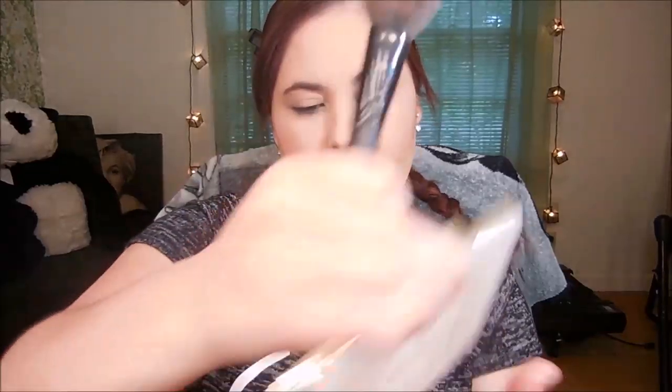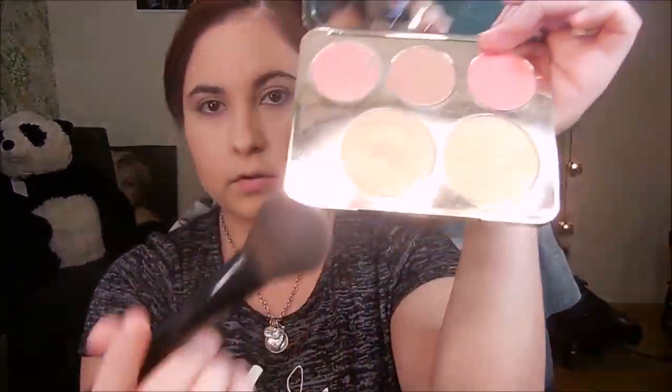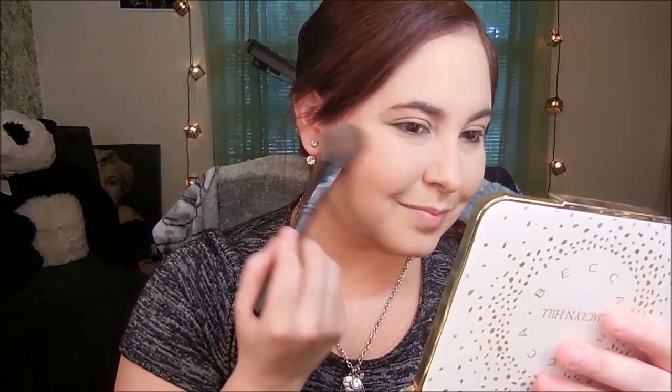I use my same blush brush — an ELF blush brush — and go into the Jacqueline Hill Highlight Palette. I'm going to use the Champagne Pop shade and just go like that, placing it right here on my cheeks and blending it back — just like that.